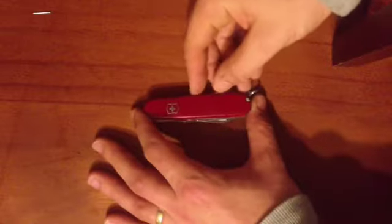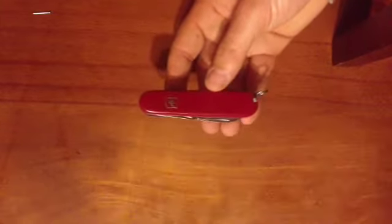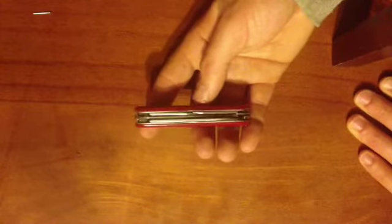How's it going? Thanks for watching once again. I'm going to show you my Victorinox Hiker Swiss Army knife, or pocket knife as I always call it. This is your three-layered, quite classic type of pocket knife.